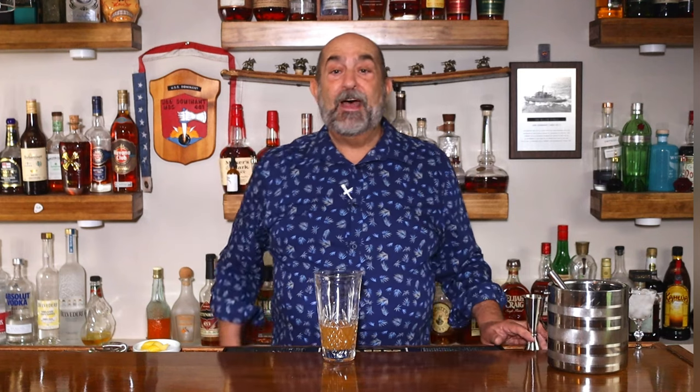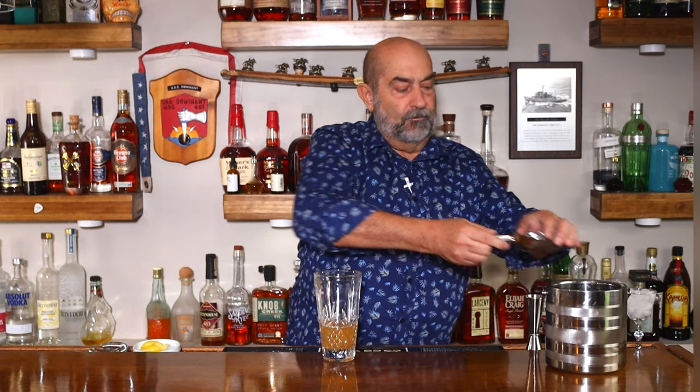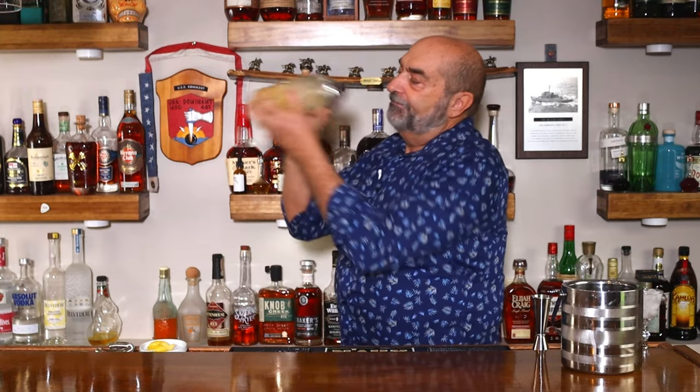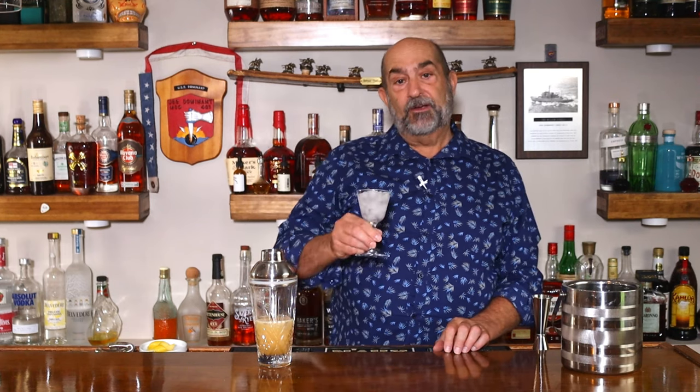I cheated and pre-measured. Now we need to ice it down, put the top on it, and give it a good shake. We're going to put this in a coupe glass — I've had this chilled off to the side. Just put some crushed ice in there, a little bit of water, let it sit to chill that glass down, and we'll dump this.